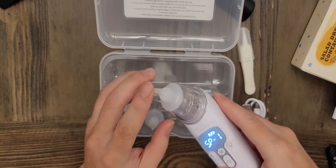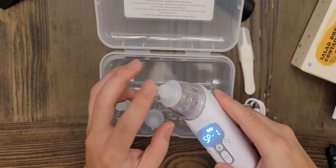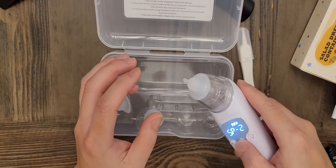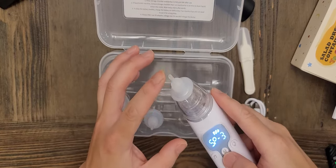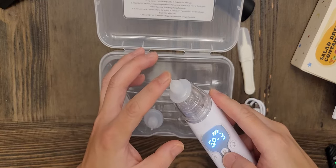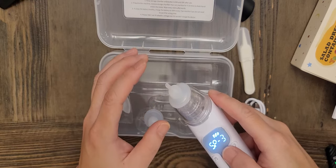I haven't used it yet because my child isn't sick right now, but I wanted to review it because I think it's a pretty good product. As you can see, when I put my fingertips over here, you can feel and hear the suction power, so I think it will do a good job.